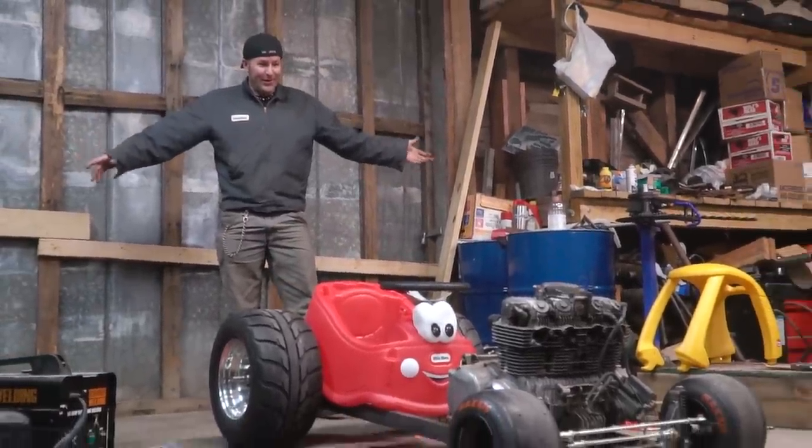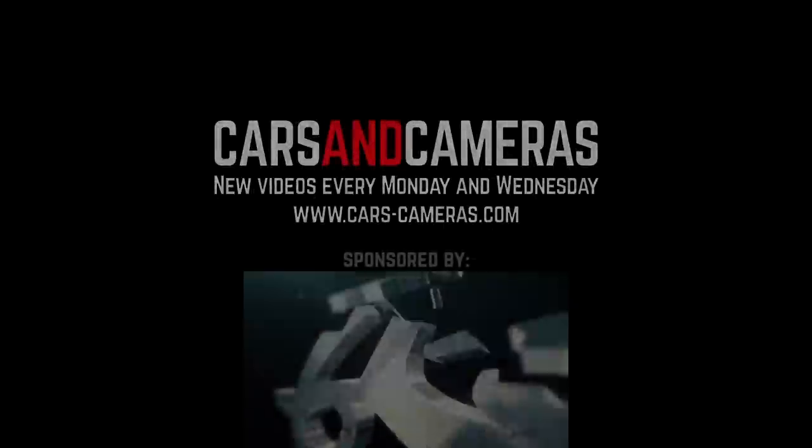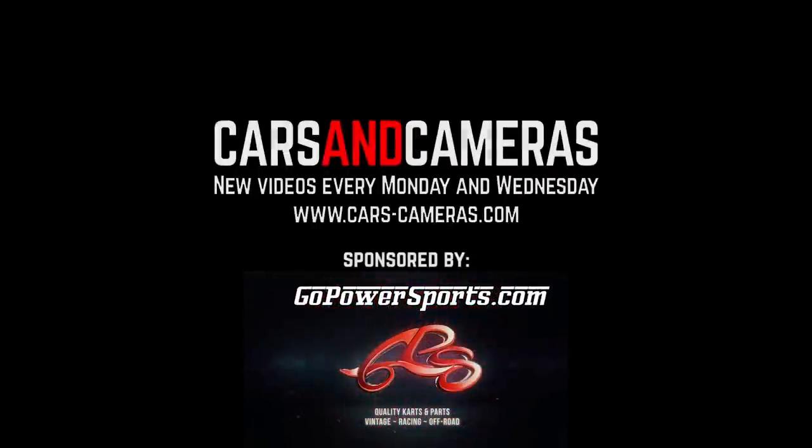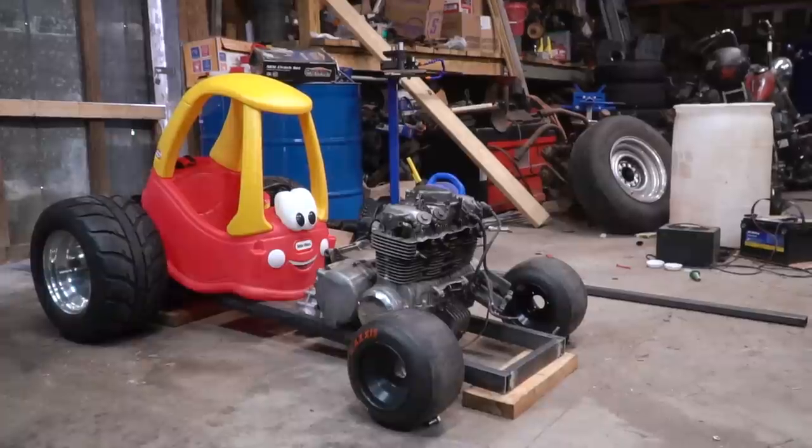We got a roller dude! What's up everybody? I'm John. I'm Isaac. And we are already eight hours into this episode of Cars and Cameras on our four-cylinder hot rod cozy coupe build.